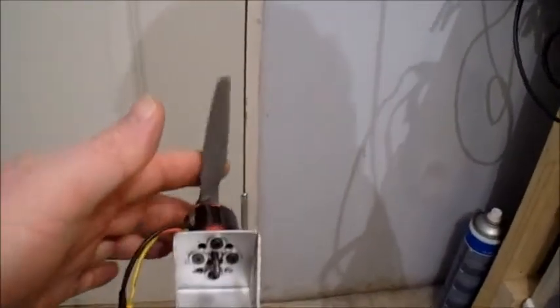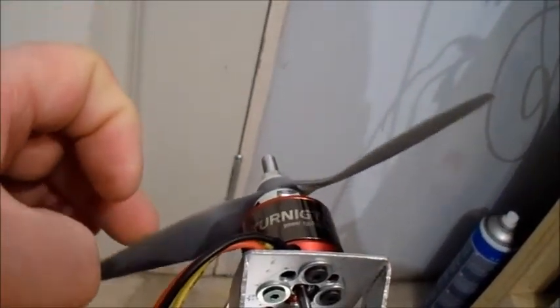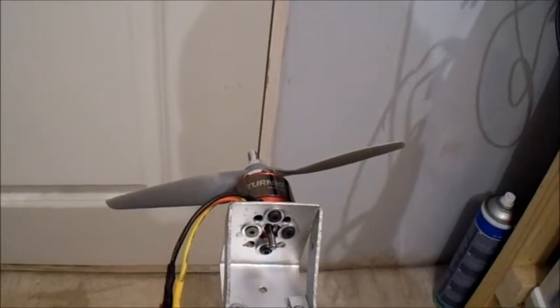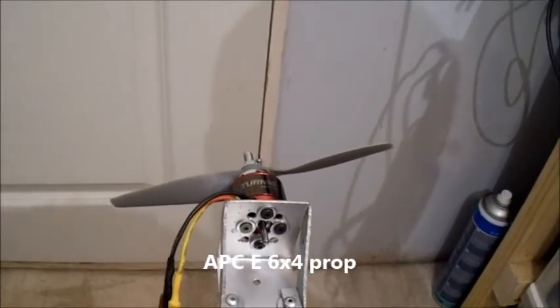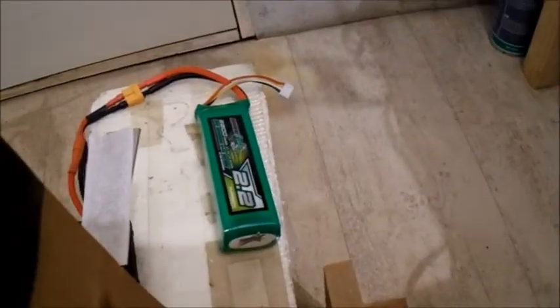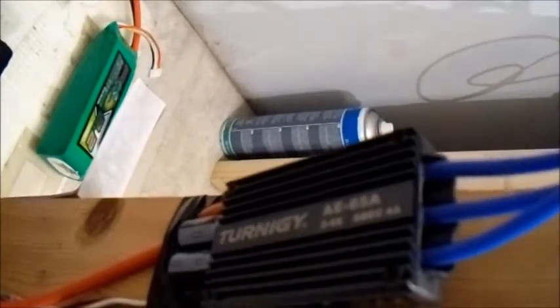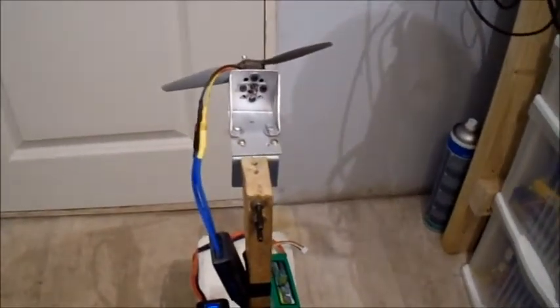Here we go, all set up on the thrust stand. It's quite a nice looking motor with good labeling. The first prop I'm going to try is a standard APC 6x4 electric prop. I'm using a Multi-Star 2200mAh 40C 3S battery and my Turnergy AE 65 amp ESC. Let's see what 6-inch props do on 3S with this motor.